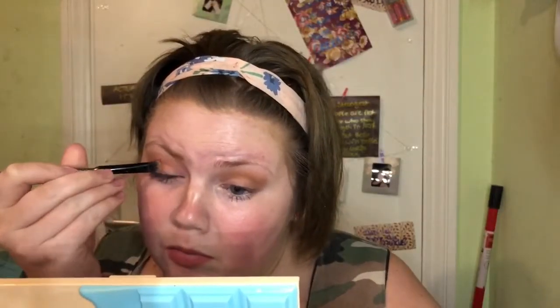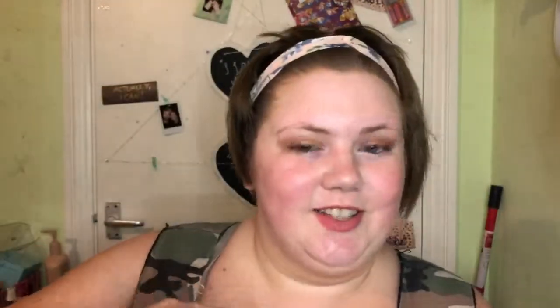Next I'm going into the next shade — I look so weird with my eyes done with mascara and my foundation not on. Then finally I'm going into the shade Coconut — and I did not mean to flip you off, sorry — and putting that in my inner corners. I don't think it looks too bad actually, it's a nice natural look and I didn't get any mascara in it, which is obviously a plus.